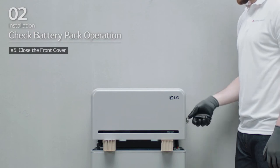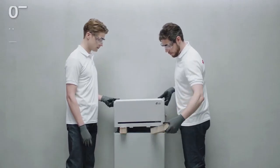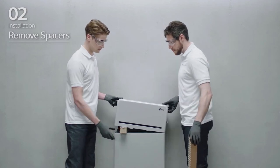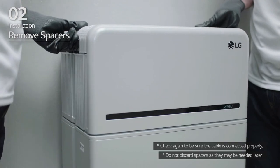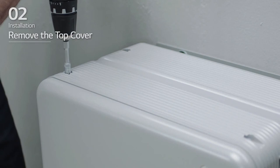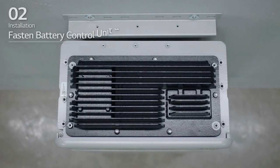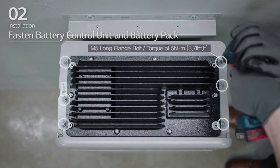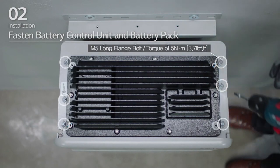Next, check the alignment of the battery control unit. Lift one side of the battery control unit and remove one spacer. Then, do the same on the other side. Realign the battery control unit and loosen the four bolts to remove the top cover. Fasten the battery control unit to the battery pack and tighten the 6 M5 long flange bolts with a torque of 5 Nm.